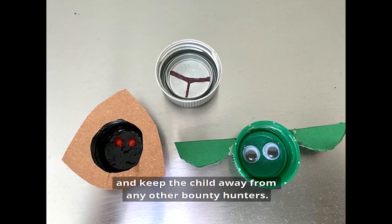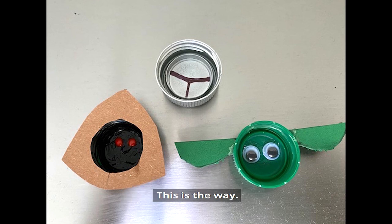Make sure you hide the eggs from the jawas and keep the Child away from any other bounty hunters. This is the way.